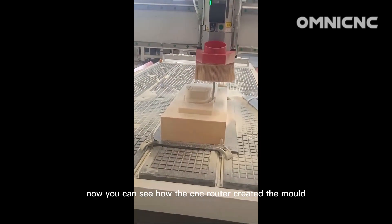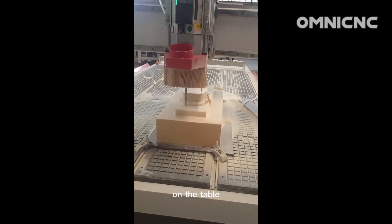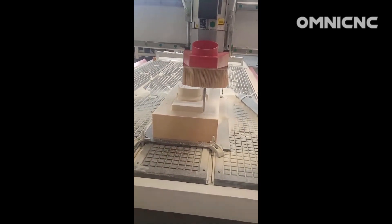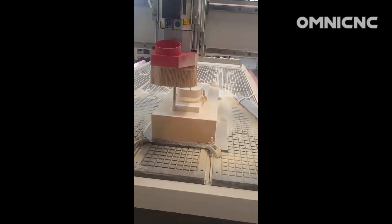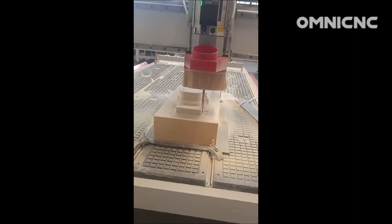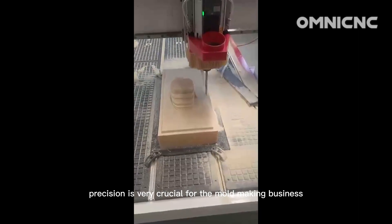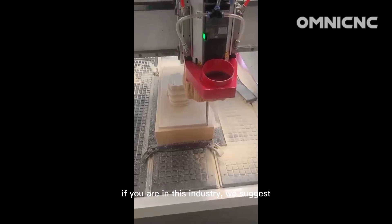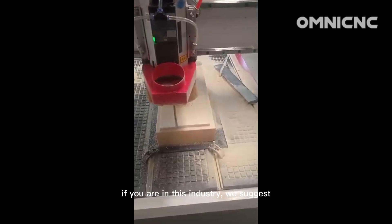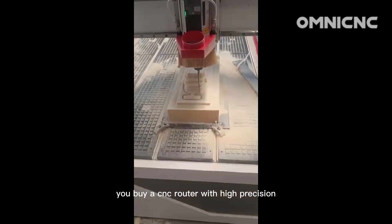Now you can see how the sensor router created the mold on the table. Precision is very crucial for the mold making business. If you are in this industry, we suggest you buy a sensor router with high precision.